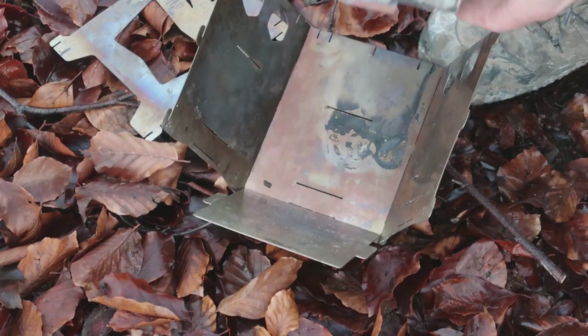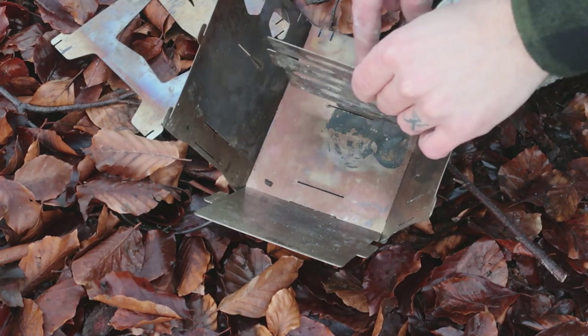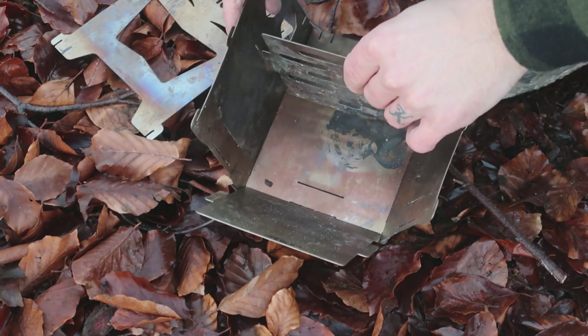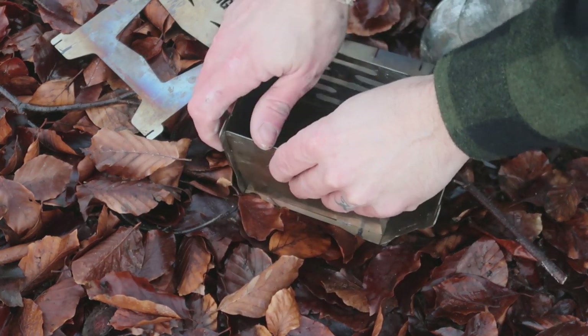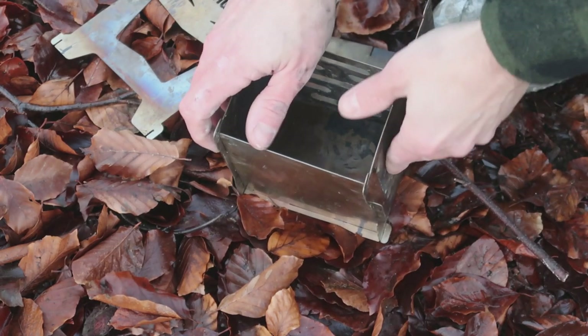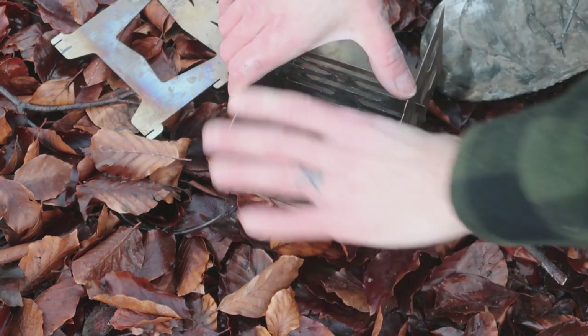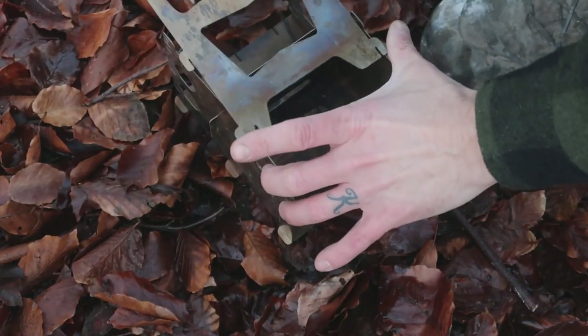As you can see here I've just opened up the sides again because I want the Trangia to sit near the top of the box. Hold one side in, hold the other side in, get the front - that's it set up for Trangia use.